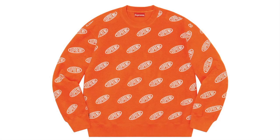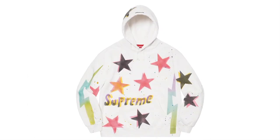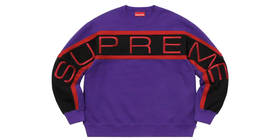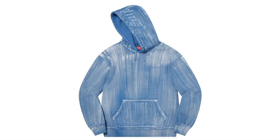This is the Linear Crewneck — cotton poly blend fleece with printed logo pattern. This one's the Guns Stars Hooded Sweatshirt — cotton fleece, original artwork by Mark Gonzalez. And this one's the Jamie Reid FO Hooded Sweatshirt — cotton fleece, original artwork by Jamie Reid. This is the Paneled Crewneck — cotton fleece with embroidery logo. This one's the Supreme Love Hooded Sweatshirt — cotton fleece. And this one's the Brushed Stroke Hooded Sweatshirt — cotton fleece with embroidery logo. This one's the Denim Logo Hooded Sweatshirt — cotton fleece with denim logo appliqué.